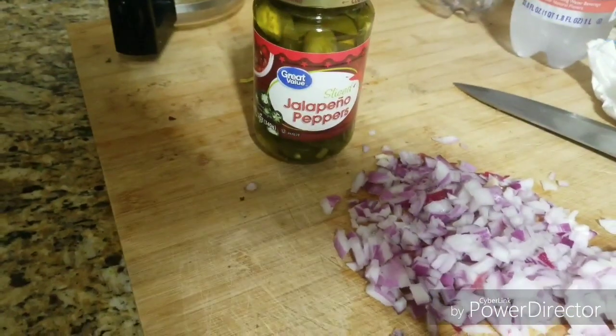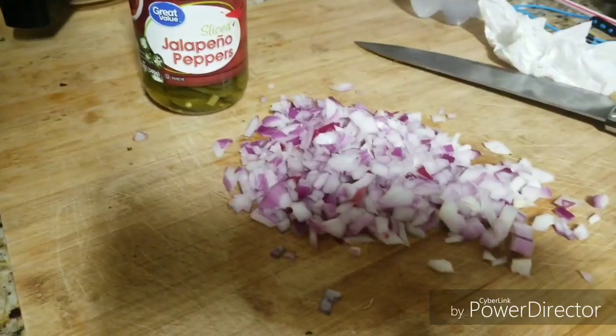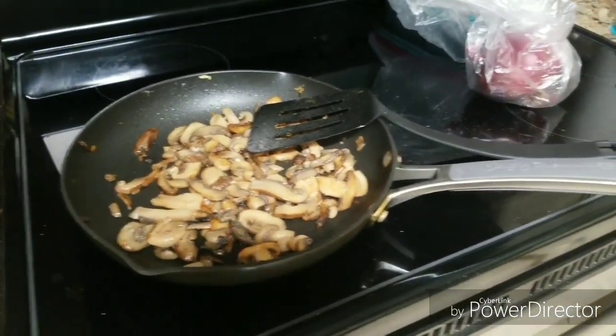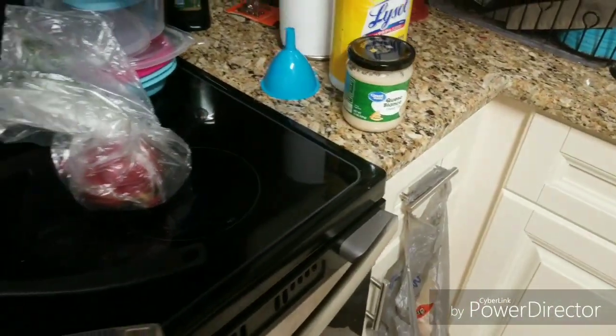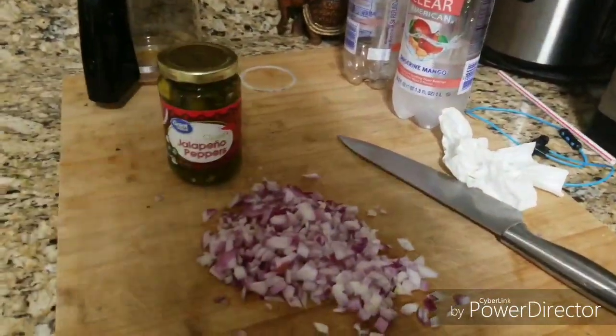I did not use fresh jalapeños — I'm sorry — I had to use these sliced jalapeños. And some of this over here, you know, hint of lime chips, with the cheese. I like to get my stuff together, so I'm gonna pull out the chicken and cook the chicken.